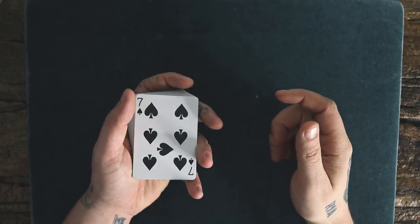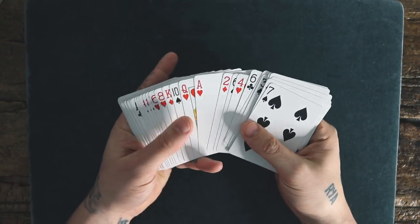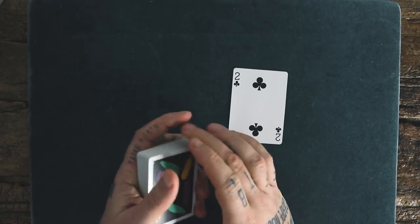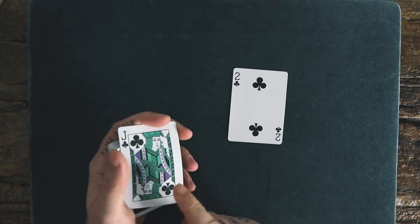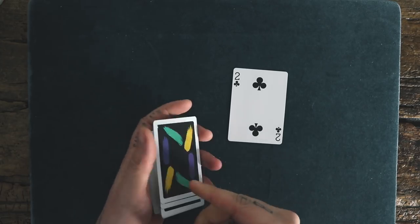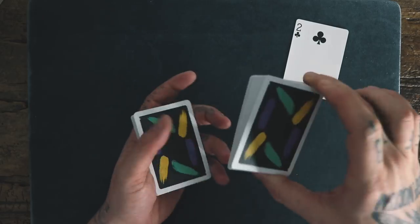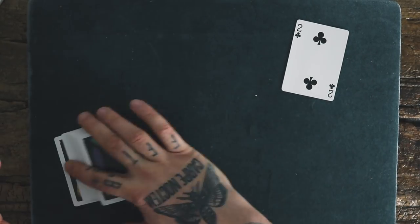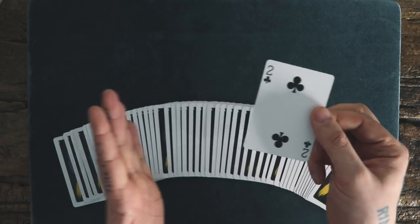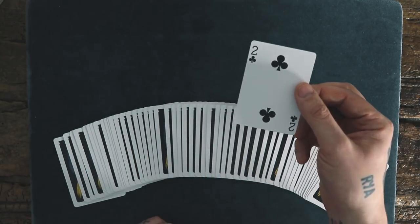For this effect, we're going to use one selection. So let's go with the two of clubs. We're also going to use two cards to help find the two of clubs — that'll be the jack of clubs and the jack of spades. We'll leave those on top for now. Cut that somewhere into the middle. The idea of this whole effect is to make the two of clubs vanish and appear between the two jacks.